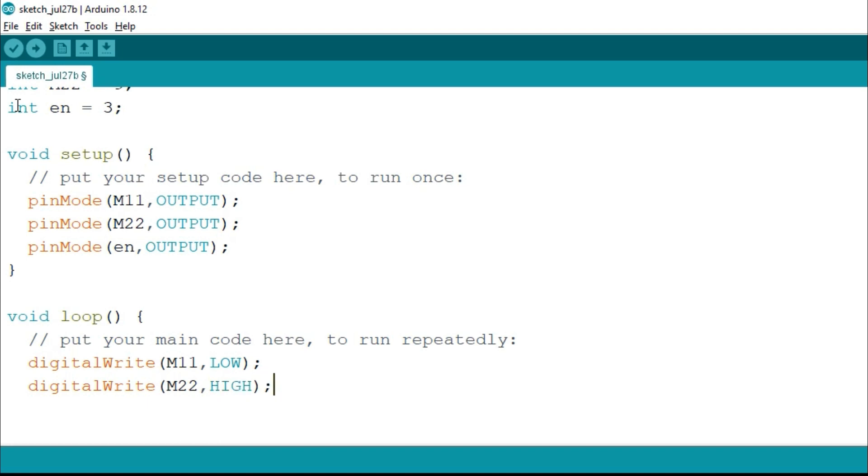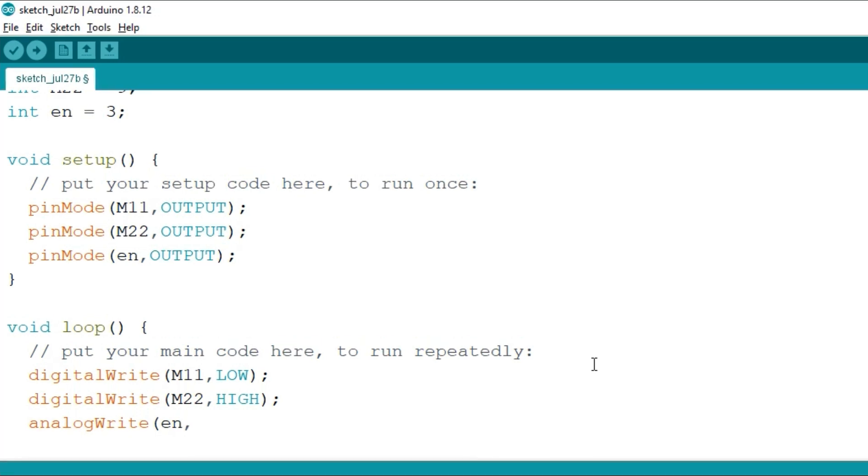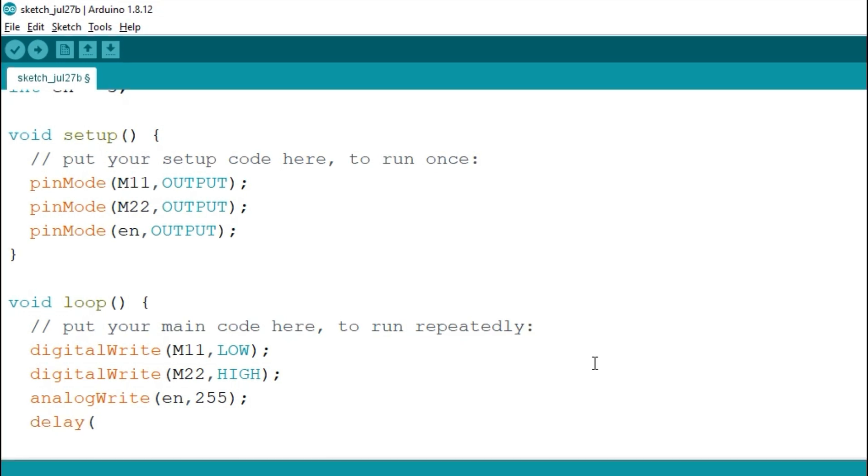We have given one input as high and another as low, so this will keep the motor running in the forward direction. But to control the speed of the motor we will write analogWrite, then en, and we can write any value from 0 to 255. 0 means 0% duty cycle and 255 means 100% duty cycle, so with 100% duty cycle the motor will run at full speed. After that we provide a delay of 3 seconds, so it will run the motor in forward direction for three seconds.